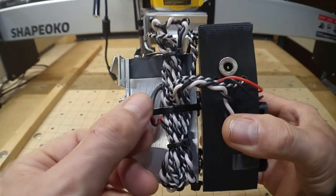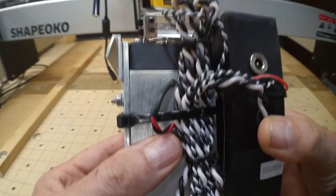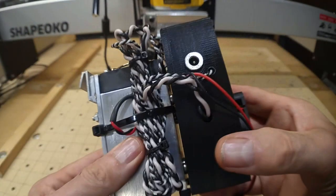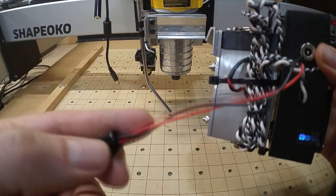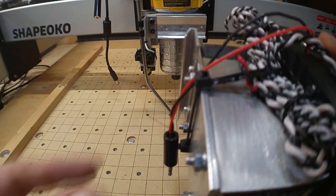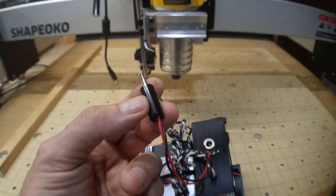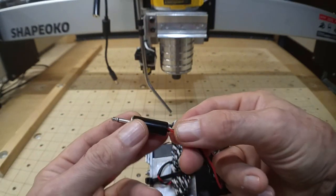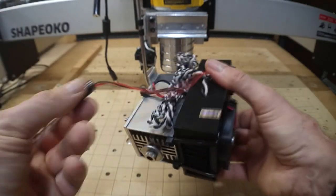I took care not to pinch a particular wire with the bundle, allowing it to move freely. These are the TTL wires that get hooked to the PWM and ground pins on the Shapeoko control board. All I did was connect those to the male of a 1/8-inch mono audio plug from Radio Shack, which will mate with a female plug on the wire running back to the control box. That's it for that module.